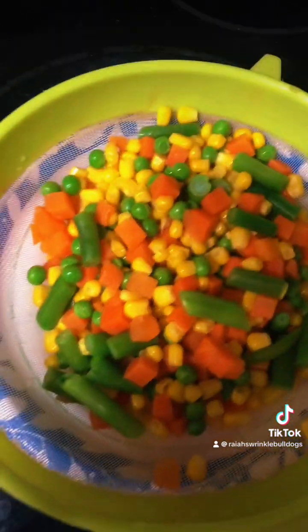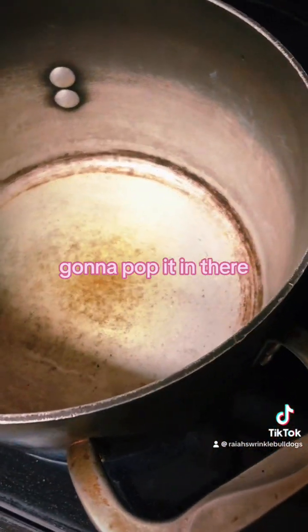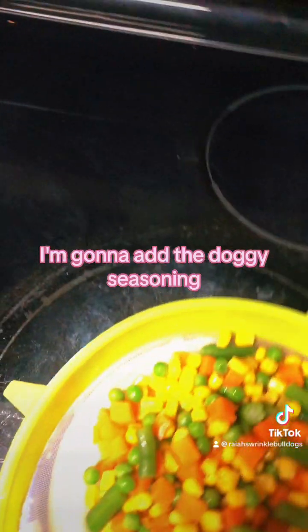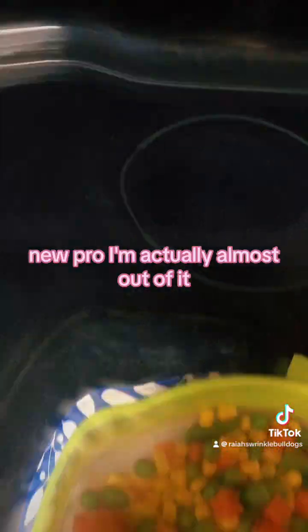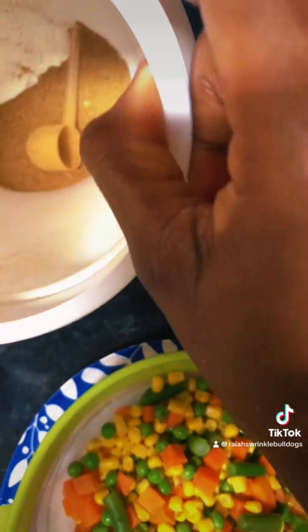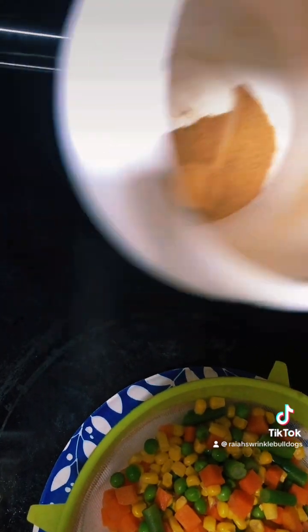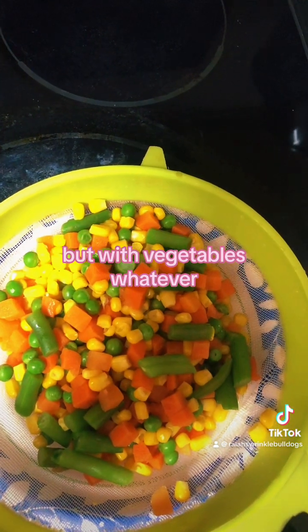This is the mixture. Before the oil gets hot, I'm going to pop it in there. After I fry it, I'm going to add the doggy seasoning — I'm actually almost out of it. I'm going to fry with that and add some water, then pour eggs into the boiling water, like a drop soup or vegetables.